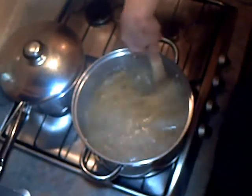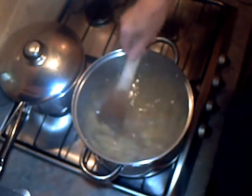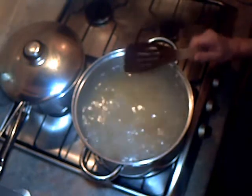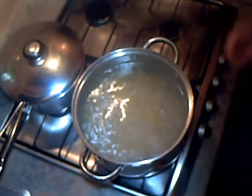According to the packet, this takes 8 to 10 minutes to cook. So once it's cooked we'll drain it off and divide it into portions. We could use some and freeze some.